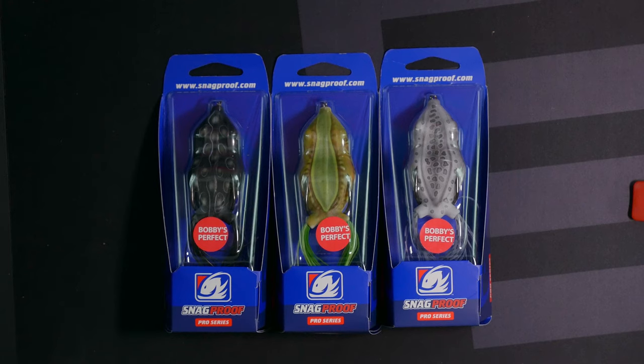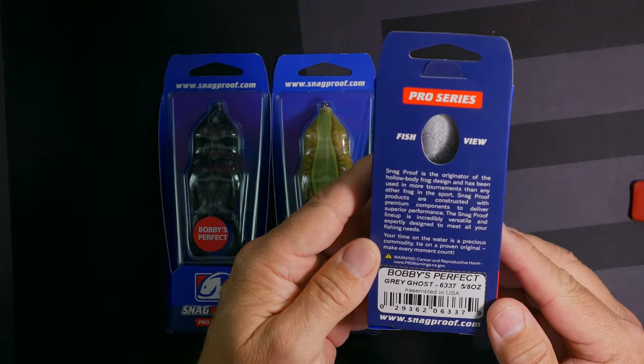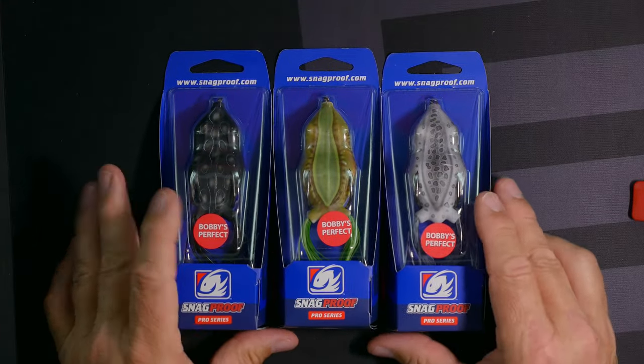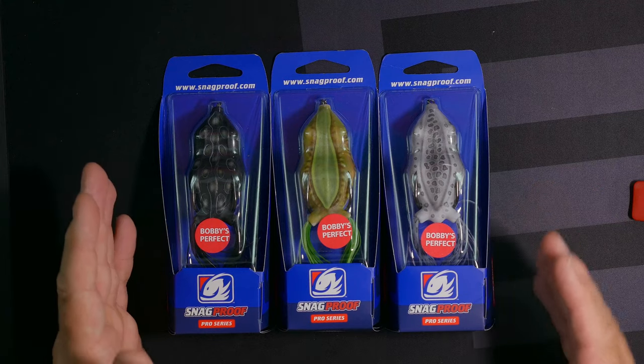These are made by Snag Proof, and these are not new to the industry — the colors are new but the frogs themselves aren't anything new. Snag Proof has been around for a while, and these frogs are called the Perfect Frog — Bobby's Perfect Frog. They've been around for a while. This is a five-eighths ounce frog.